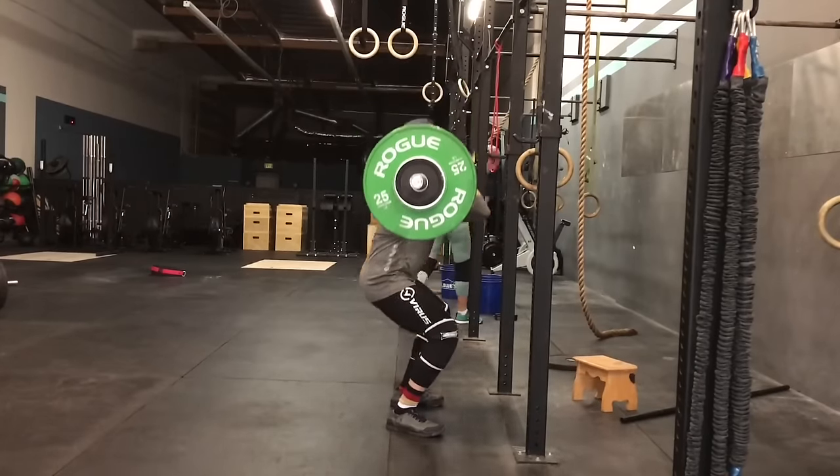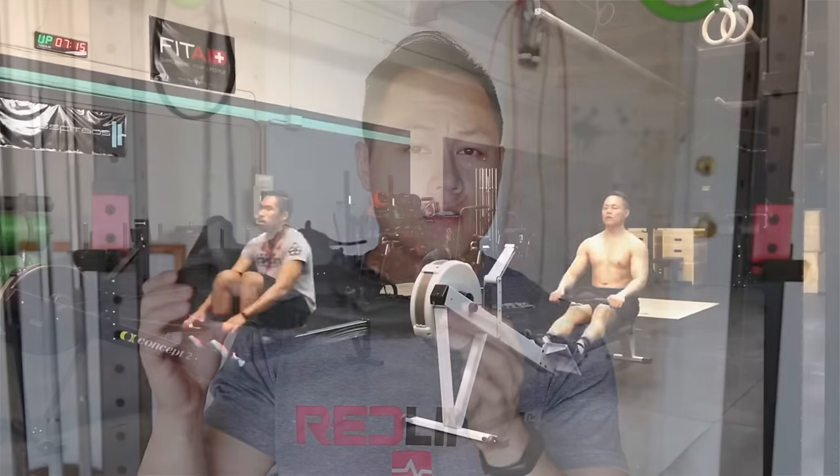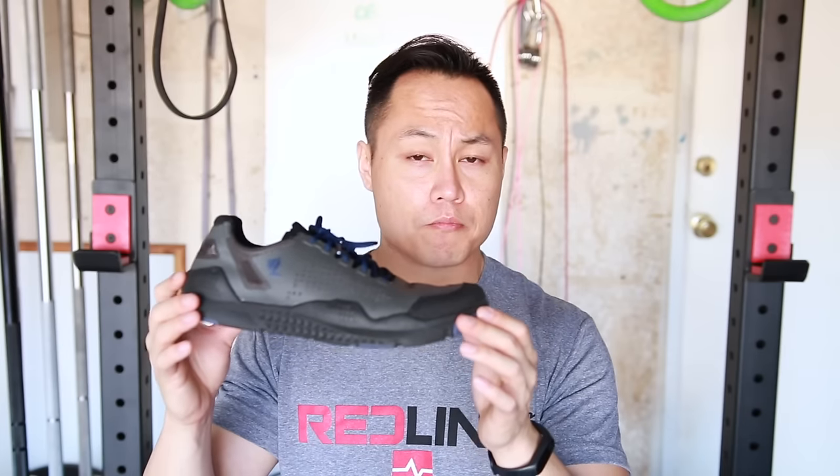I've done a bunch of WODs in these shoes and I think they're great for that. Remember, you can't rope climb in these shoes because it'll tear up the outsole, but if you're looking for a pretty good alternative WOD shoe, the Lalo Tactical Maximus Grinders are pretty good.